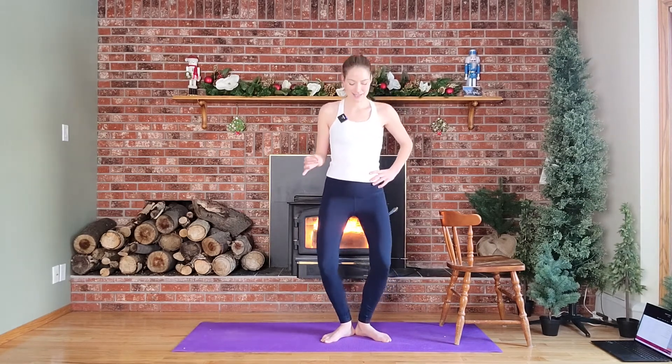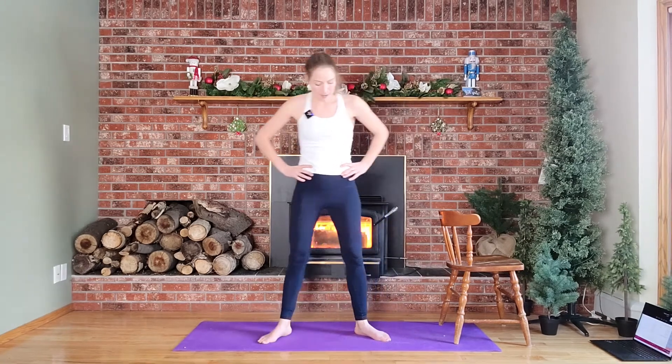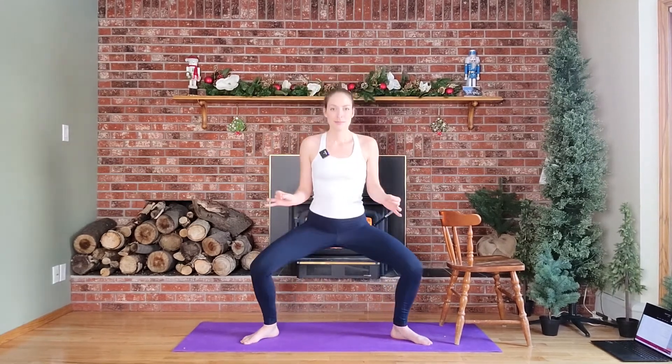Eight more counts here — eight, seven, six, five, four, three, two, and come back up. We're going to step wide to a nice second position. Same thing again — plie, plie. Yeah, perfect.